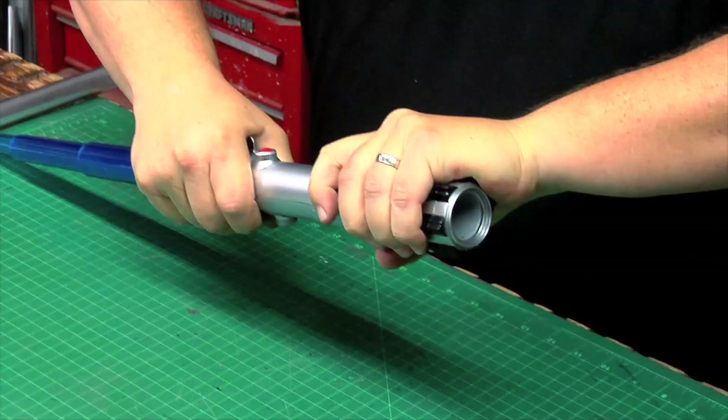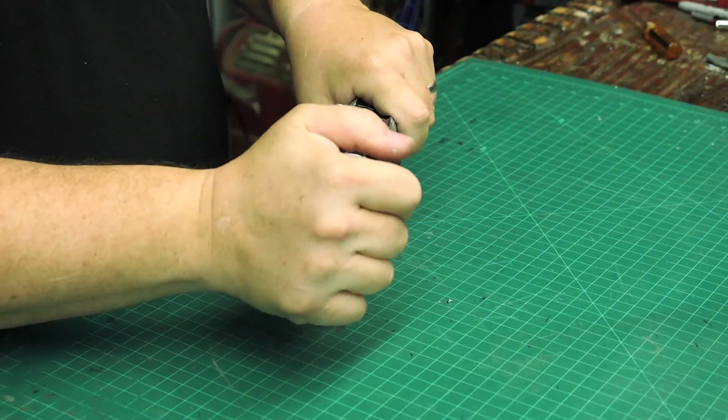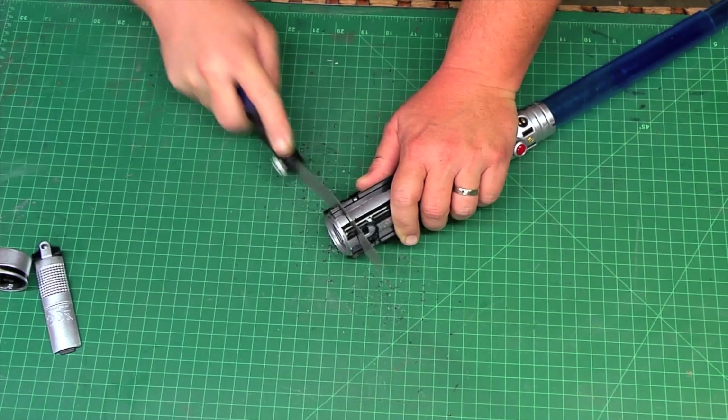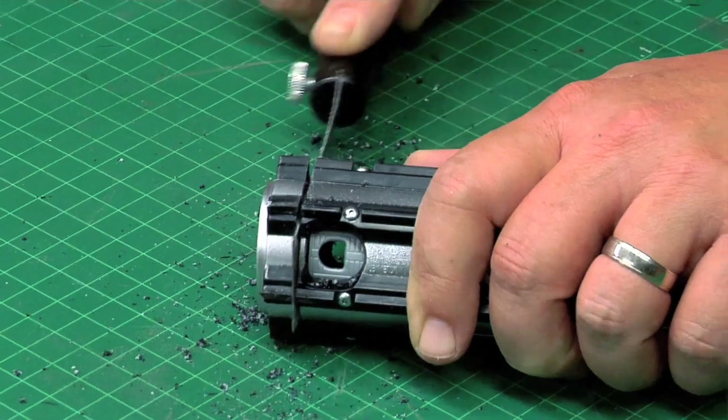The ends are just glued on. In order to take the body apart I have to take a little end ring off because this is one piece. I'm gonna go ahead and cut the end off this one because it was glued on really well. I've had ones where I can just twist them off.